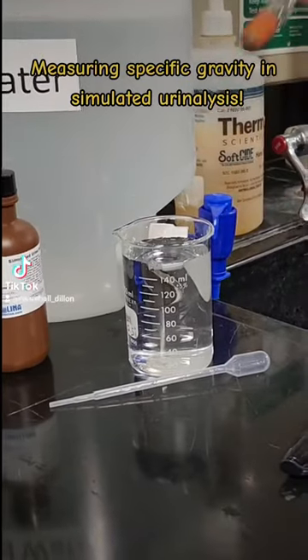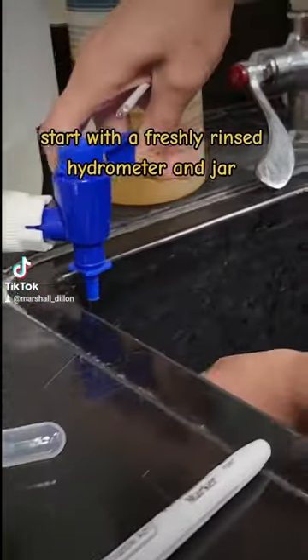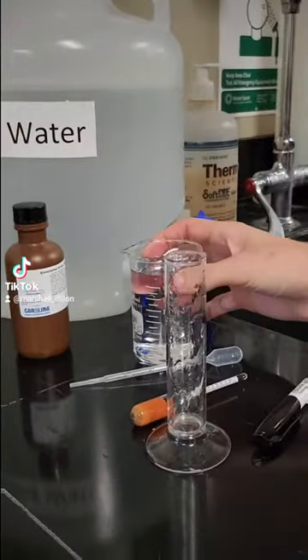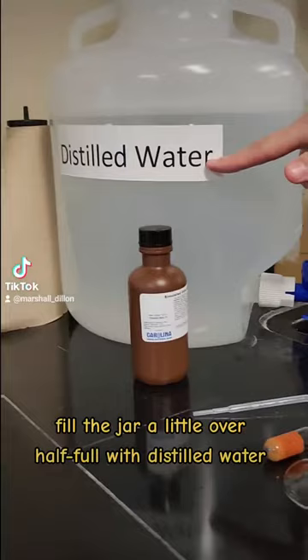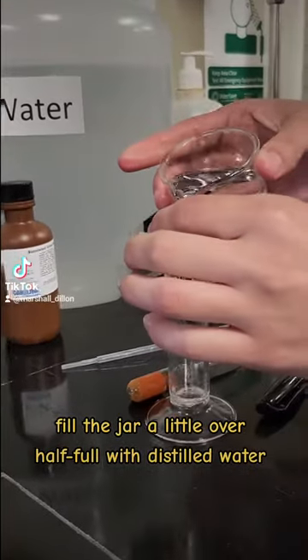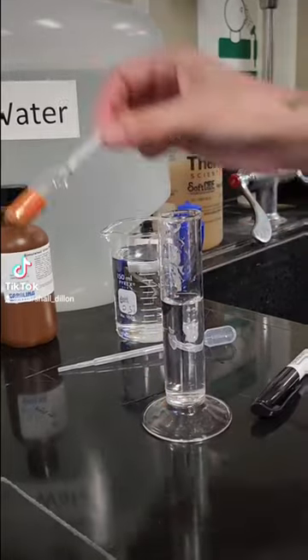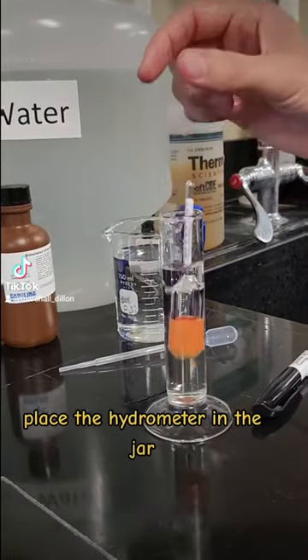Measuring specific gravity and simulated urinalysis. Start with a freshly rinsed hydrometer and jar. Fill the jar a little over half full with distilled water, then place the hydrometer in the jar.